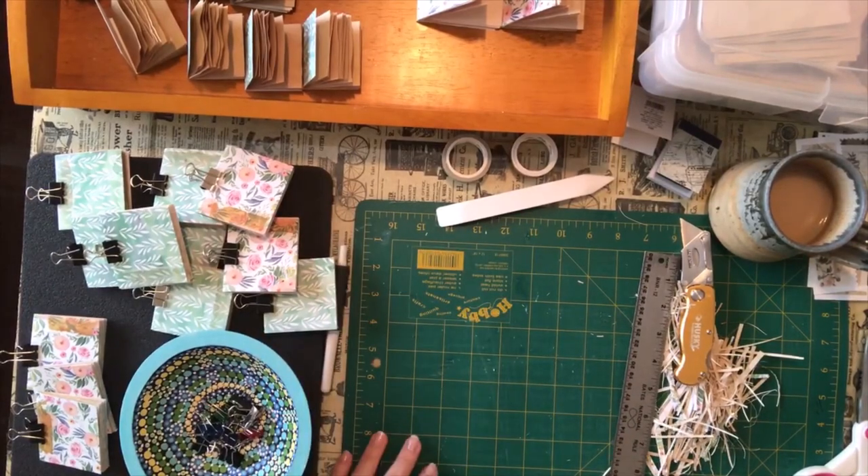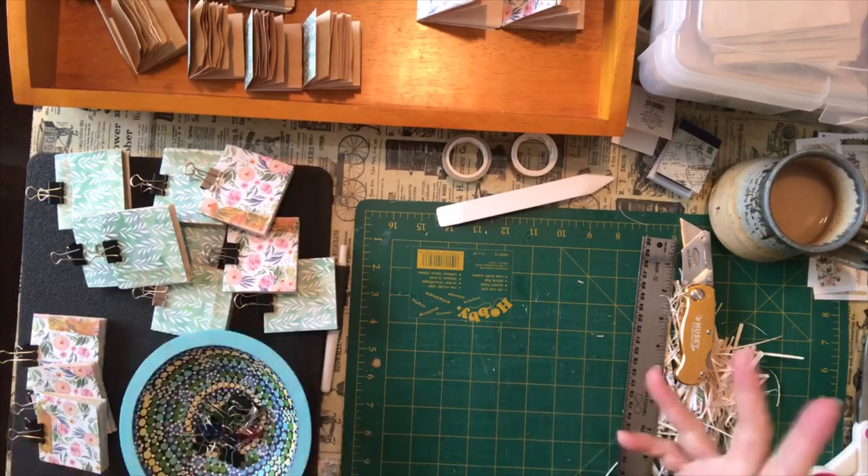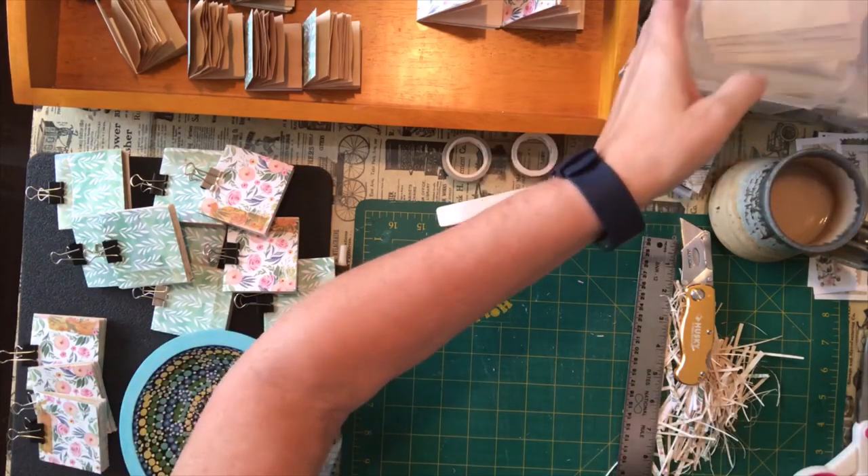Hi there and welcome to Darlene's Creative Studio. Today I am just playing with some scraps from some of my scrap bins. I thought I would turn on the camera while I was playing along and show you what I'm working on.